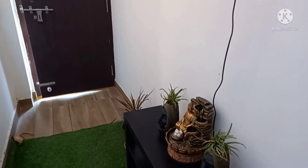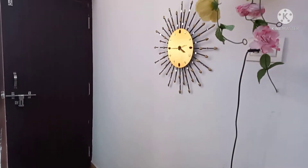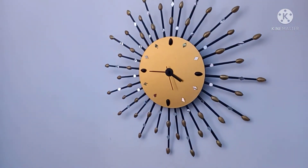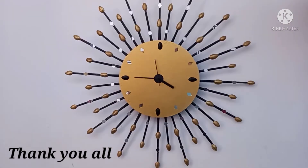I hung it in my indoor garden because I spend a lot of time here studying and can always check the time. Thank you so much for watching my video. Hopefully you all like it, so please subscribe to my channel and hit the like button — thank you!